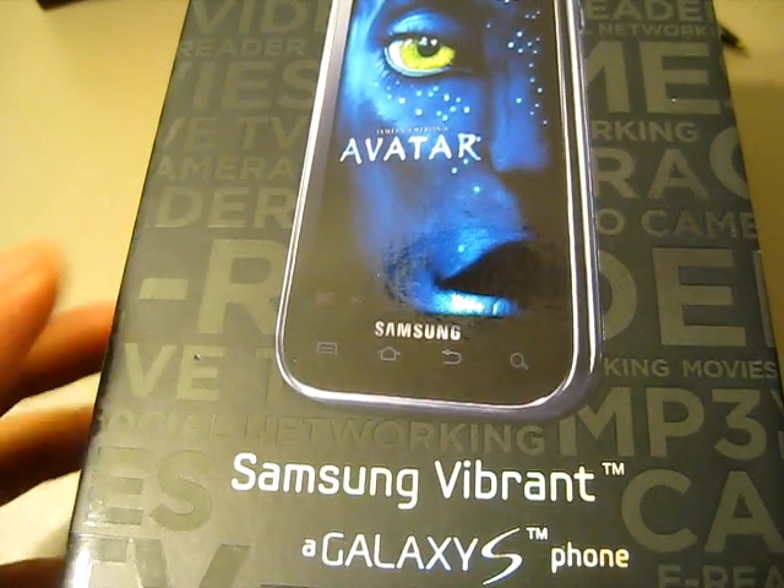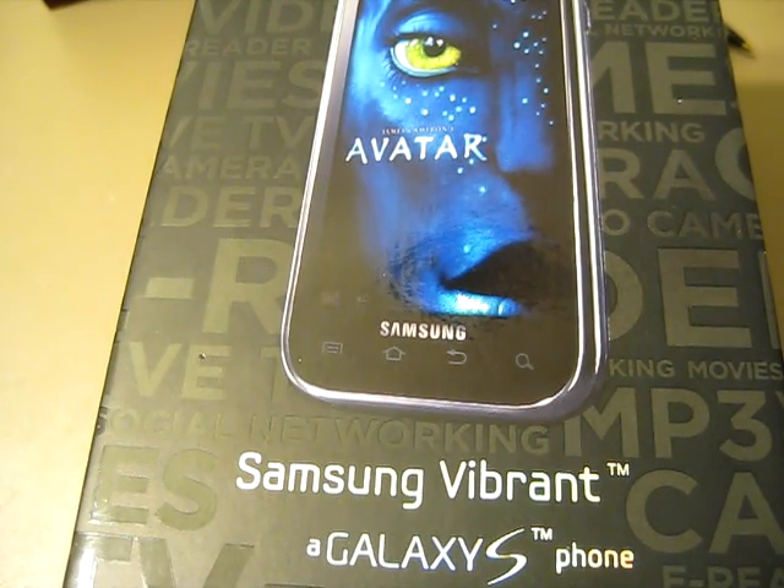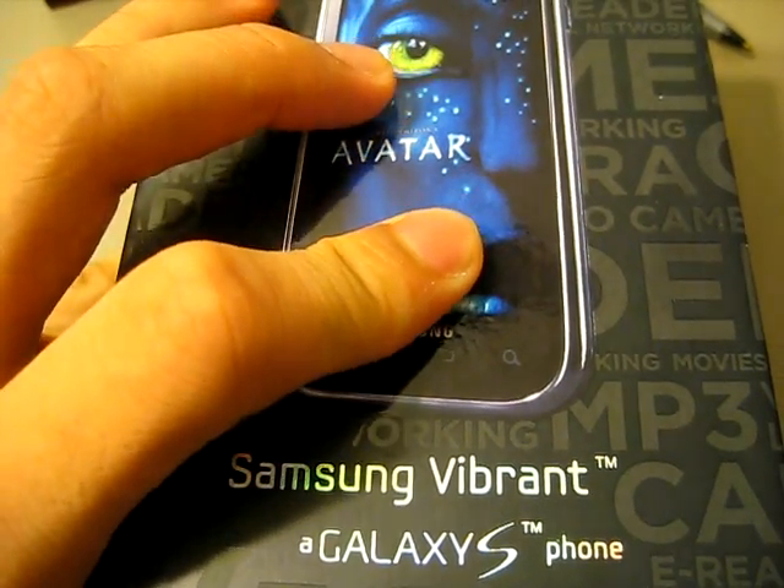Hey YouTube, it's Paul Winter again. What I have just done is I've just rooted my Samsung Vibrant Galaxy S phone. So let's go ahead and have a run through.